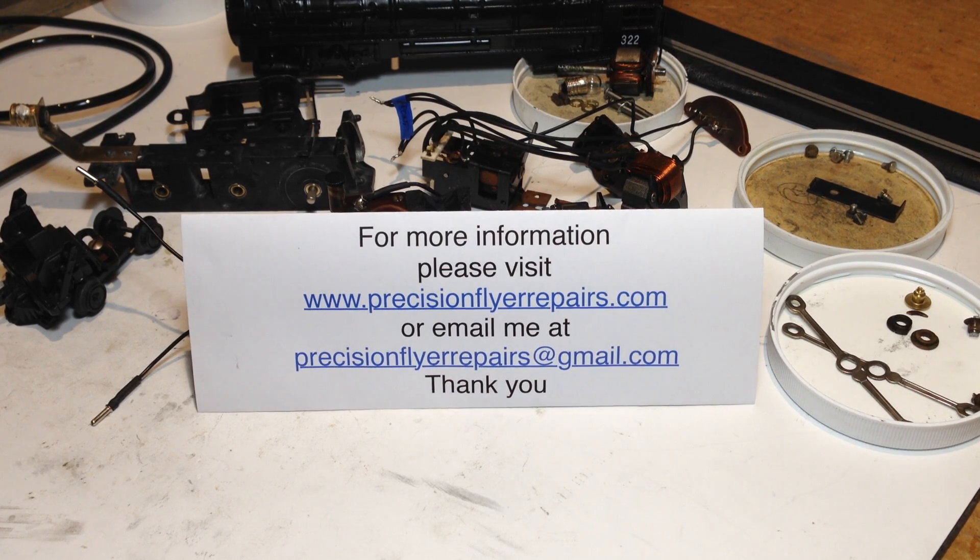Hello and welcome to another Precision Fire Repairs video. For more information about S-gauge trains and the repair, upgrade, and conversion services available from me at Precision Fire Repairs, please feel free to visit my website at precisionfirerepairs.com or email me at precisionfirerepairs@gmail.com.